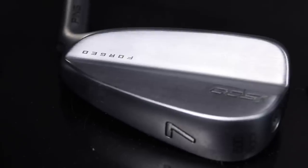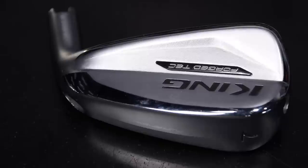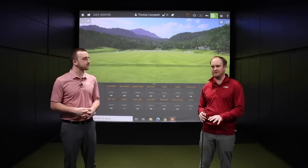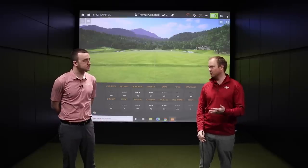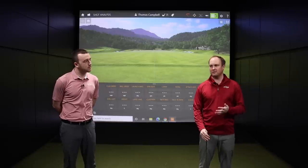These irons are hot but also workable, and they also have forgiveness in there too. They're good-looking irons, so a lot of players like to look at a sleeker clubhead at address but want some added forgiveness. They want some added extra juice. They want to hit the ball a little bit further. This is where it's at — the player's distance iron category.